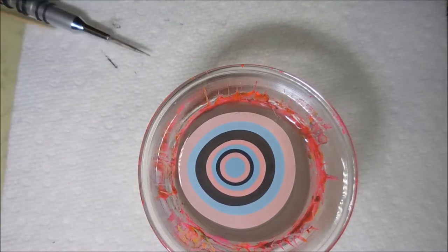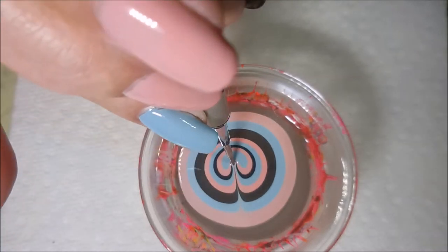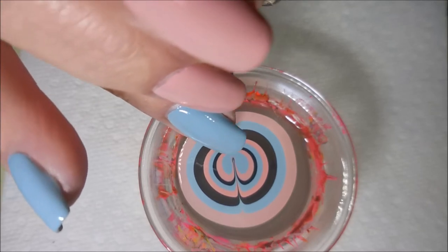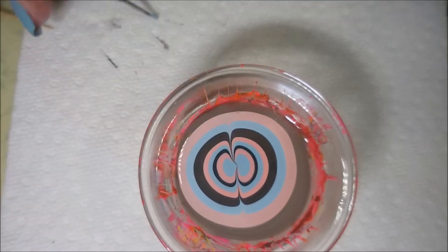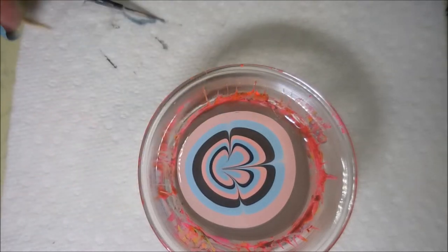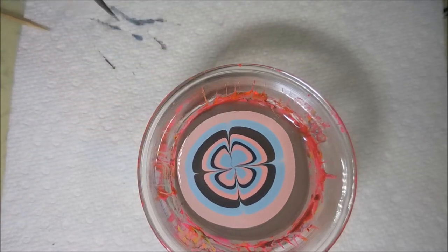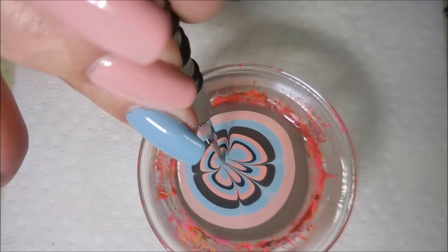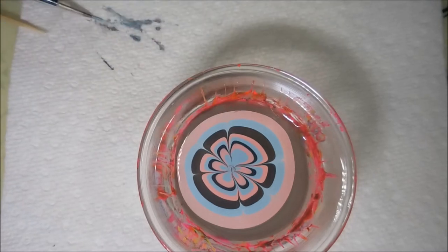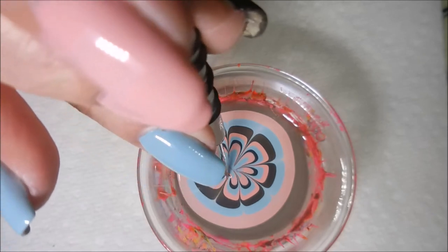Here we go. We've got our bullseye built up. I'm moving the bottles so I don't knock them over. I'm just going to do a flower petal design today. I thought I would keep it simple. I'll be putting the water marble design on two nails today on each hand. I only showed doing one hand, but I ended up with the same manicure on both hands. These are water marbling really nicely — no trouble with drag, pull, or bleeding. It's just working out lovely.